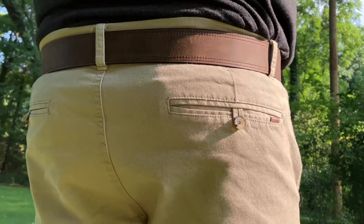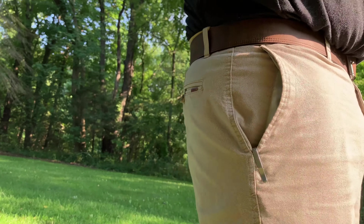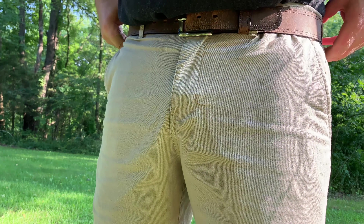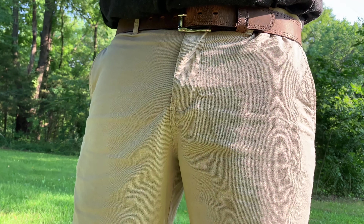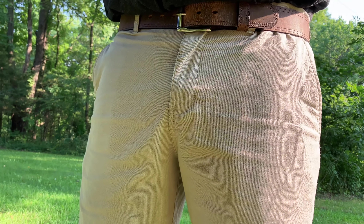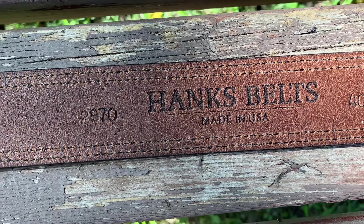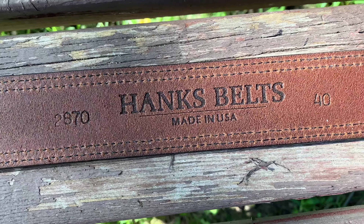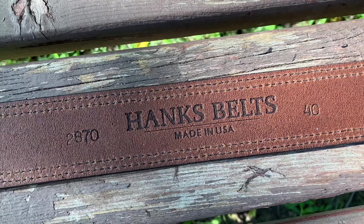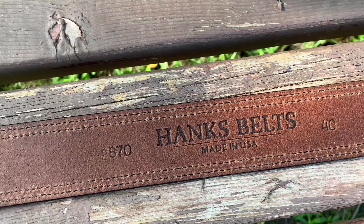Modeling is what we do, people — if you'd like to hire us go ahead and leave a comment down below. Feels good, and I feel like it looks good. Jeans too, and khakis — I think it's perfect for that as well. I would definitely recommend this belt. This is a wonderful casual belt, perfect for shorts, jeans, and khakis. The brown is a really nice color.